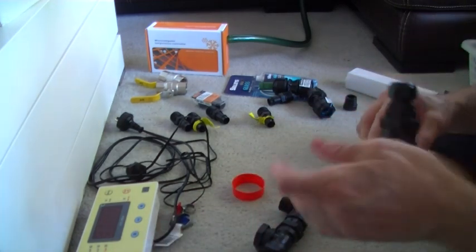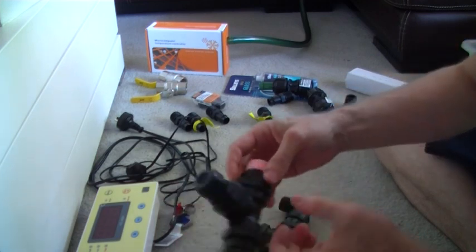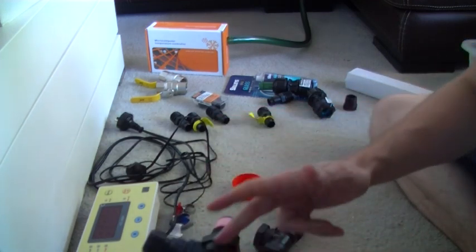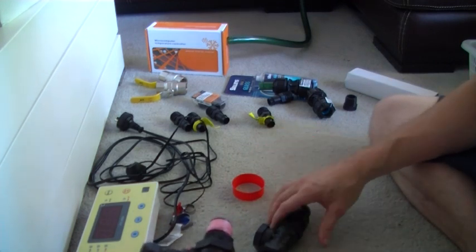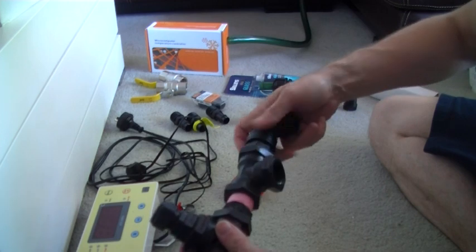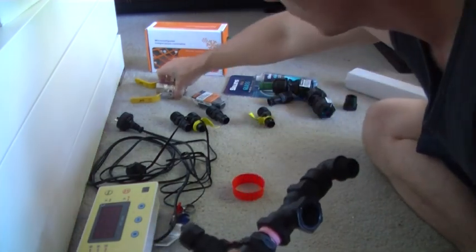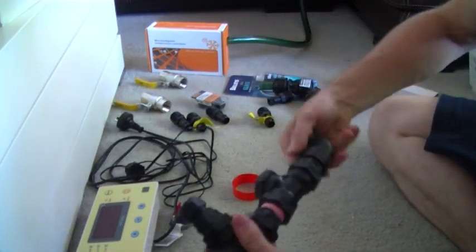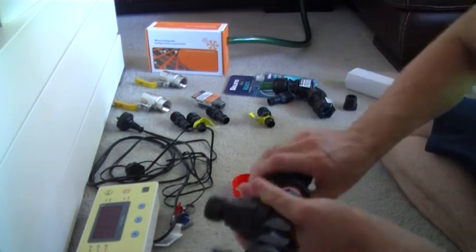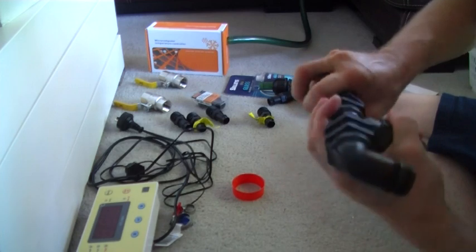I'll put a price list and description of all the parts in the description. All of these are found in the sprinkler and irrigation section at Bunnings, everything except these guys which are from the plumbing section — they're three-quarter as well. You can do this once by hand because you can actually grip them.